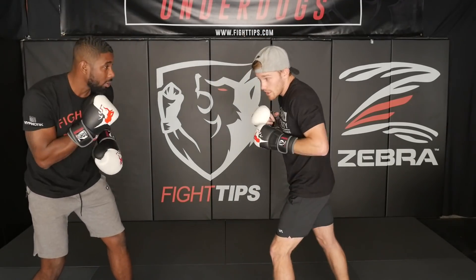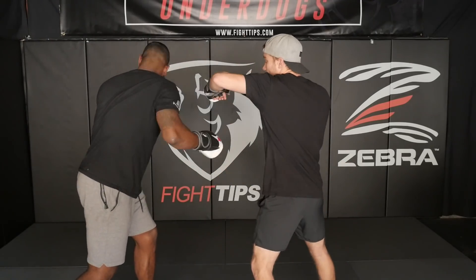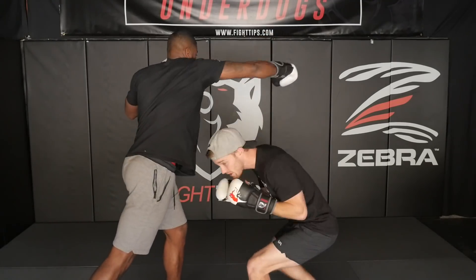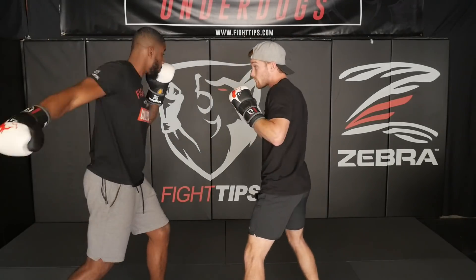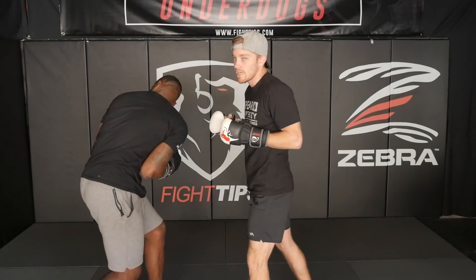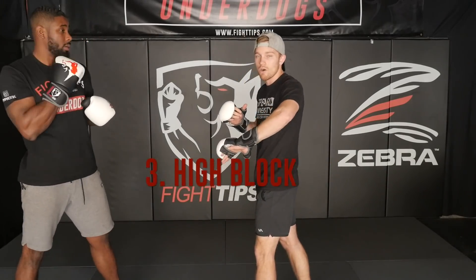Now we're going to incorporate some head movement. If he throws that right hand, I can either slip if it's a straight, and then from here I can counter. Or if it's more of a looping or hook punch, I'm going to move away from it at first and then go underneath. That one's going to be easy because naturally I'm going to want to get away from that punch — I don't want to get hit. I get underneath, close off the distance, I can work the body, I can work the head.